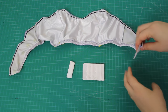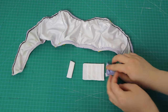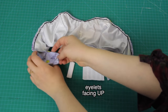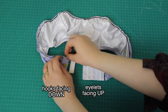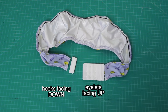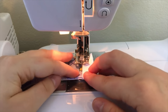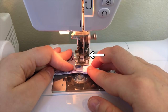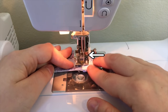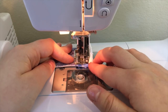To add my bra clasp — which I liberated from an old bra that no longer fit — I lined one end of the back band up with the eyelet side of the bra closure, and the other end with the hook side. I slid each band end into its respective bra closure and sewed them on. A tip for sewing on bra closures: use a zipper foot or set your needle way over to one side, so you don't accidentally sew through the metal or plastic of the hooks and eyes, because that'll destroy your needle.